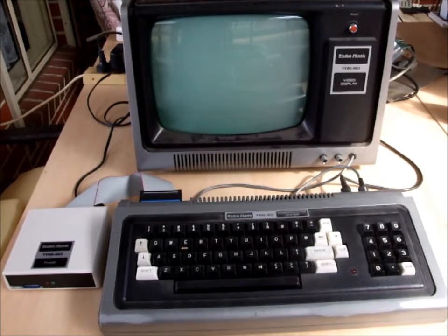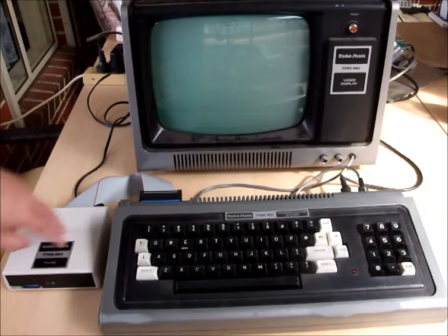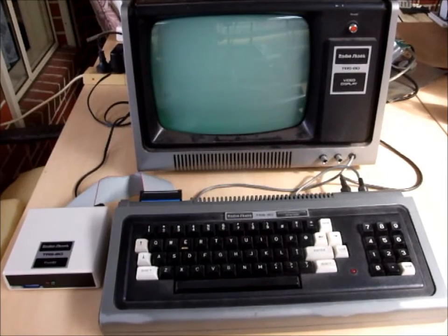They just plug in and work. If you don't know anything about electronics, or you just want something that plugs in and plays, off it goes. It's plugged in, switched on, and comes up straight away with the menu.